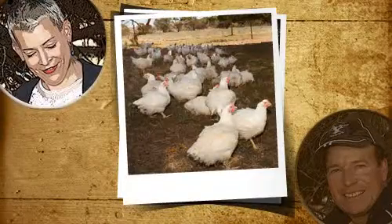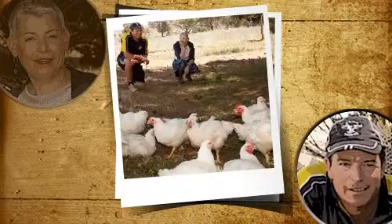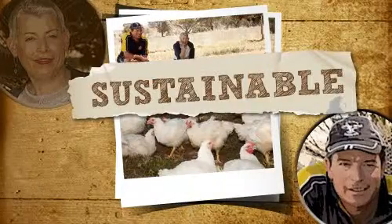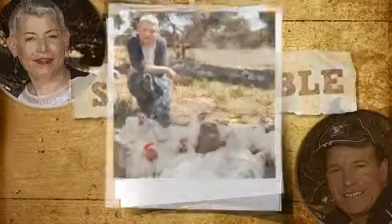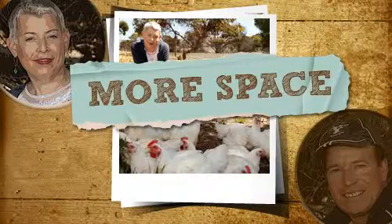G'day. Bill, can you help me describe to our friends at Thomas Dux what it takes to rear a well-brought up chook? Sure, Saskia. Your system means birds are reared using sustainable methods in a way that's good for them and the environment. A much lower stocking density provides these chooks with 90% more space than intensively reared birds.